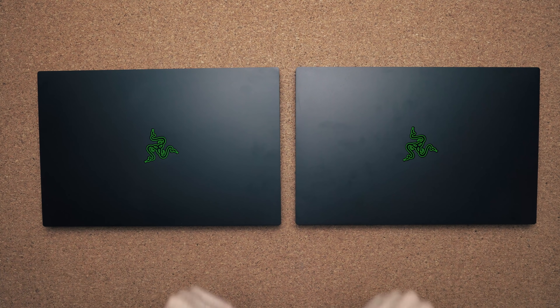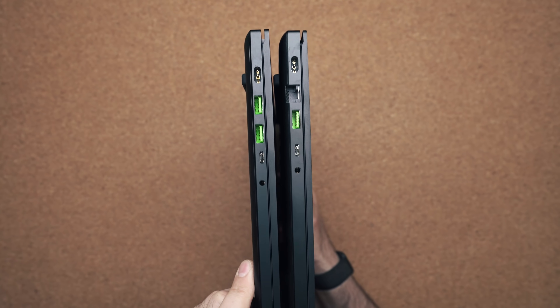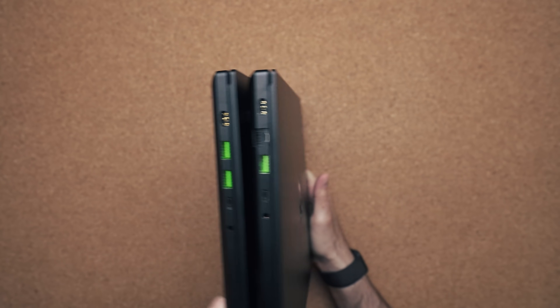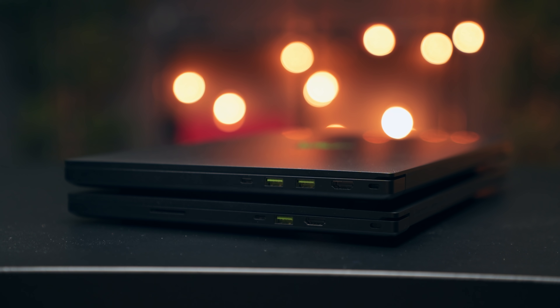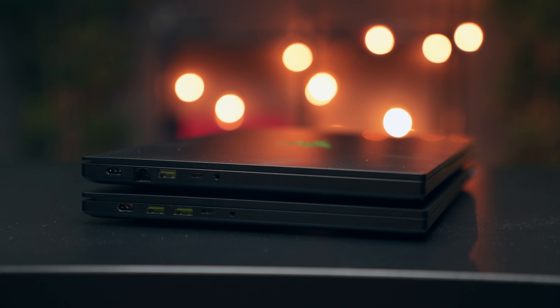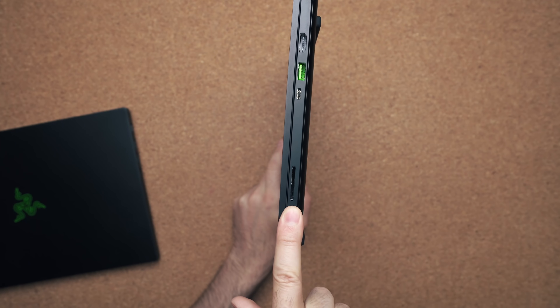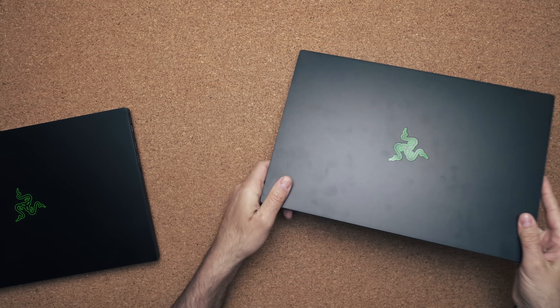Cosmetically from a distance they look exactly the same. The only way to tell the difference is if you bring them close together. The base model is slightly thicker. They both have the same amount of USB Type-C and USB 3.0, but with the advanced model you get a full-size SD card slot — which wasn't available last year — and you have the ability to use the Type-C ports to charge the laptop.